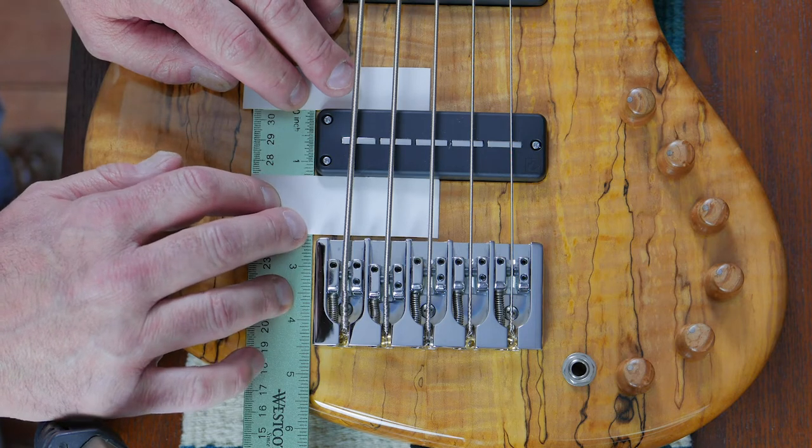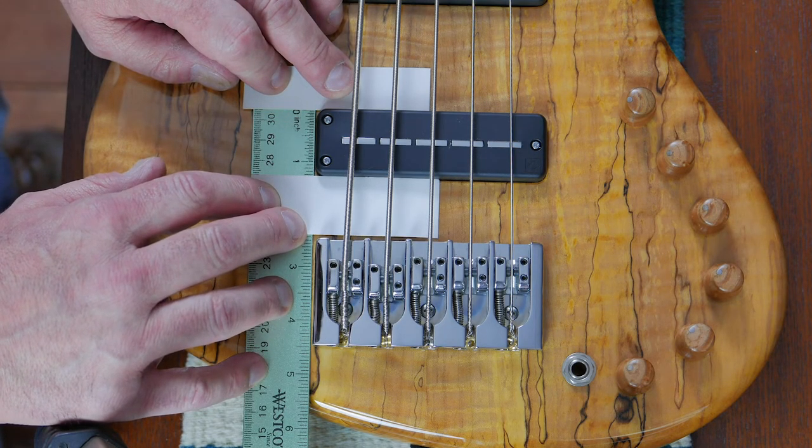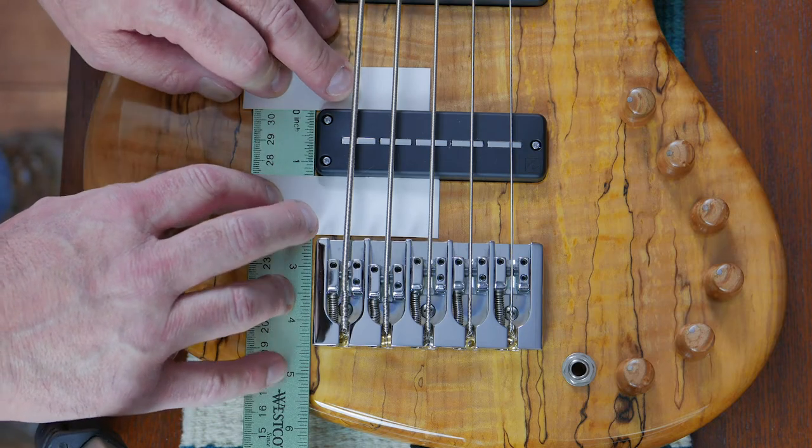And then we have... about width. You do the same for the neck pickup.